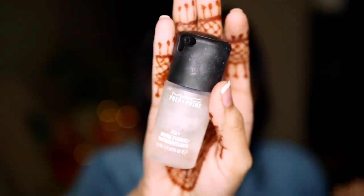Next, I am setting the foundation with MAC Fix Plus — this foundation will not move and will look glowy as well. Then I set my under eyes with a loose powder by Makeup Revolution. At this point I decided to complete my eyes first, then do the blush and bronzer last.